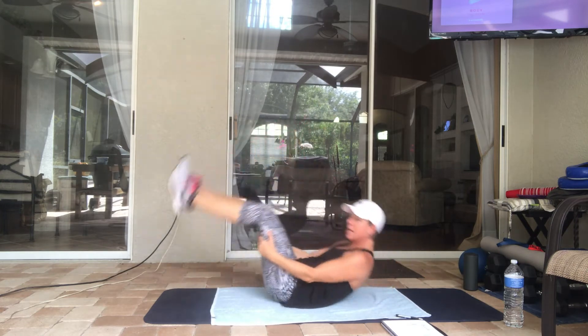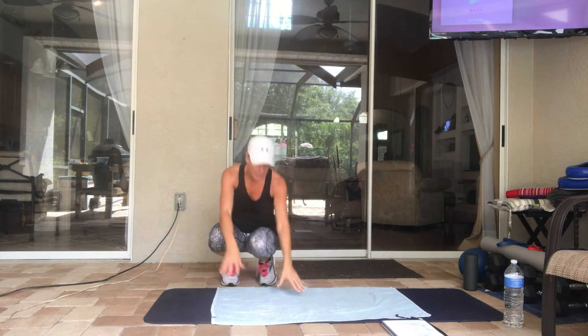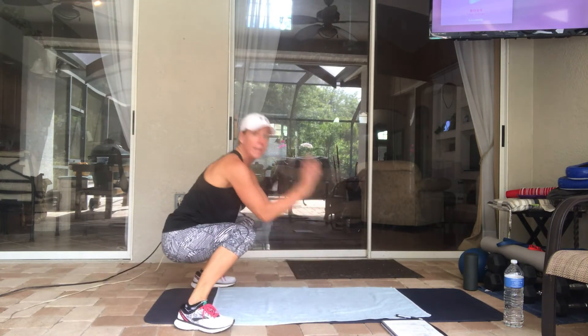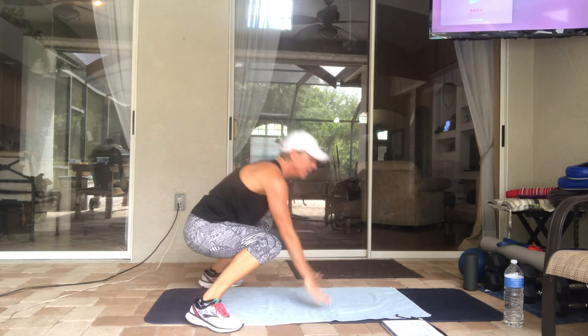Then we're going to pop on up — five is the next number. We're doing low thrusters or half burpees. Come into a plank position, go out to your side, then up. Out and in — just five of these.